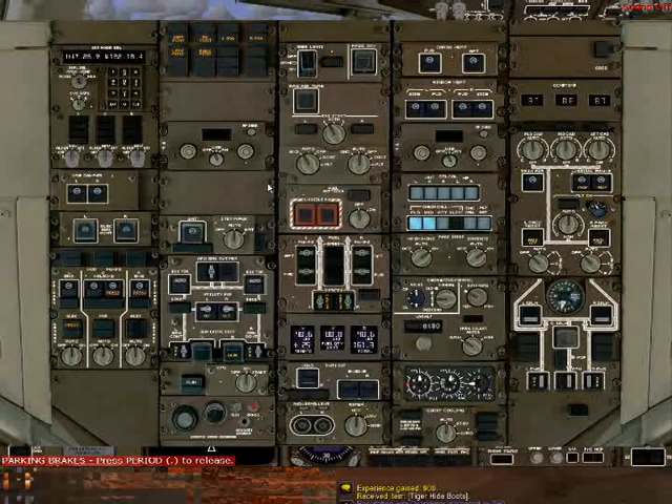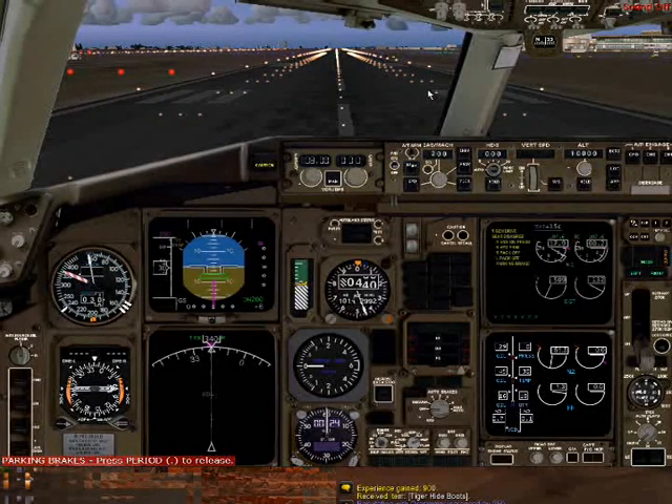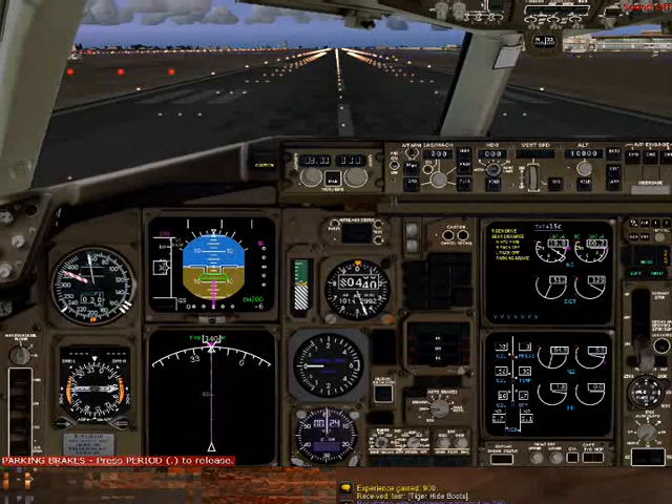Now we're going to open back up the overhead and do the exact same with the right engine. Put it onto Ground and now start engine 2. Engine 2 will start just like engine 1.